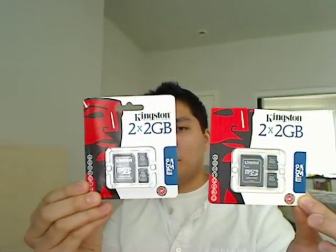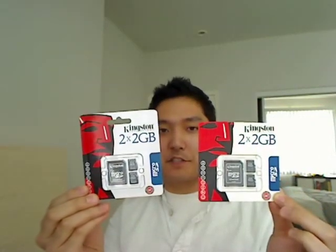Hey guys, in the last video I got a Kingston 2GB card and said that it performed poorly, so I got something else to compare it with. The last one was made in Taiwan, and the new one I got says it's assembled in Japan. I wanted to do a test to see if there's any difference between the two.